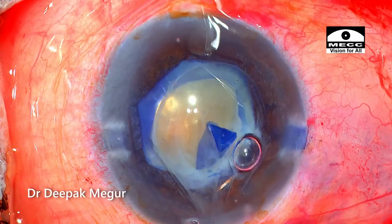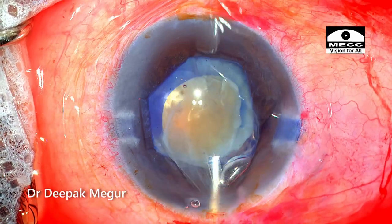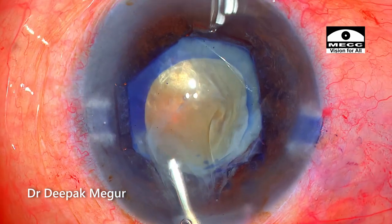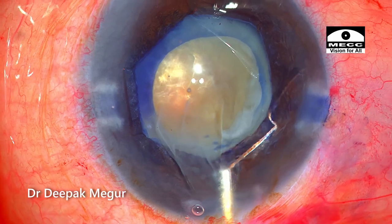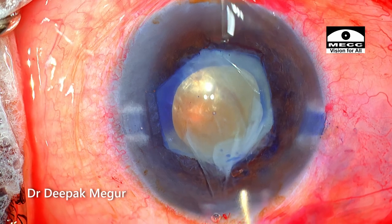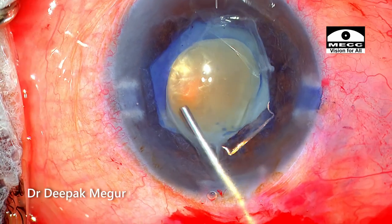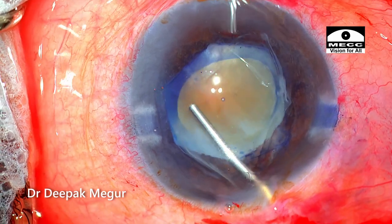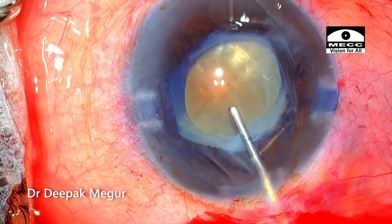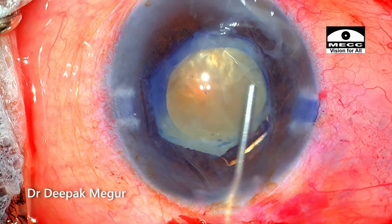Now let's understand the most important principle here — this is the most crucial step in the surgery. I want to stabilize the bag before enlarging the rhexis. The whole idea of creating a small rhexis was to allow me to introduce a CTR, which is going to stabilize the bag, add strength to the zonules, and then only I can enlarge the rhexis in a very controlled manner. This would ensure that we don't lose the bag.